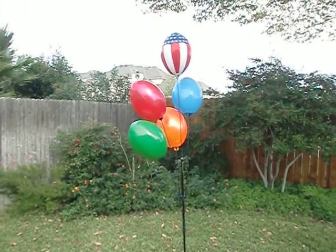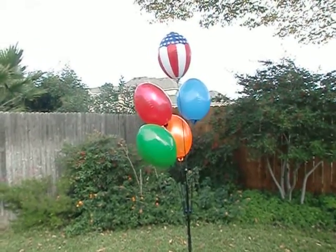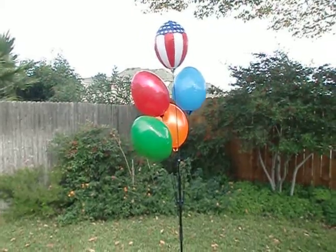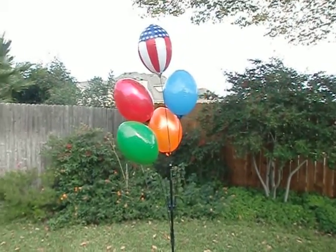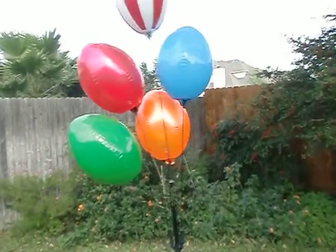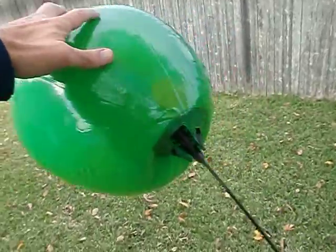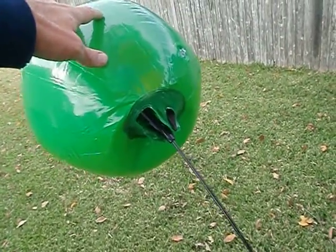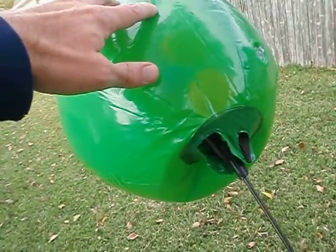Here I have my promotional balloons. We carry them on the website in a variety of different colors besides the ones here — there's silver, bronze, gold, yellow, a smiley face one, and more. If we go in closer you can see what's cool about these: you don't need helium. You can see the bottom — it just hooks in, you blow them up, and then you just hook them in.